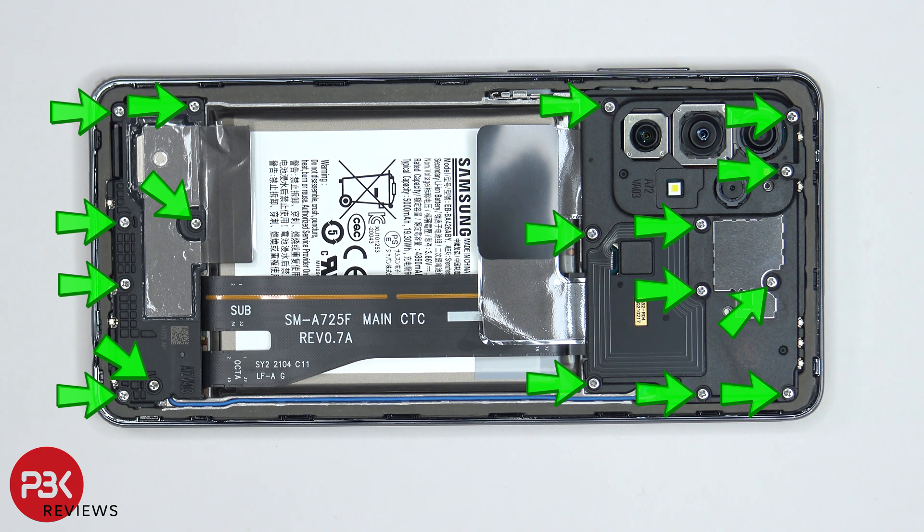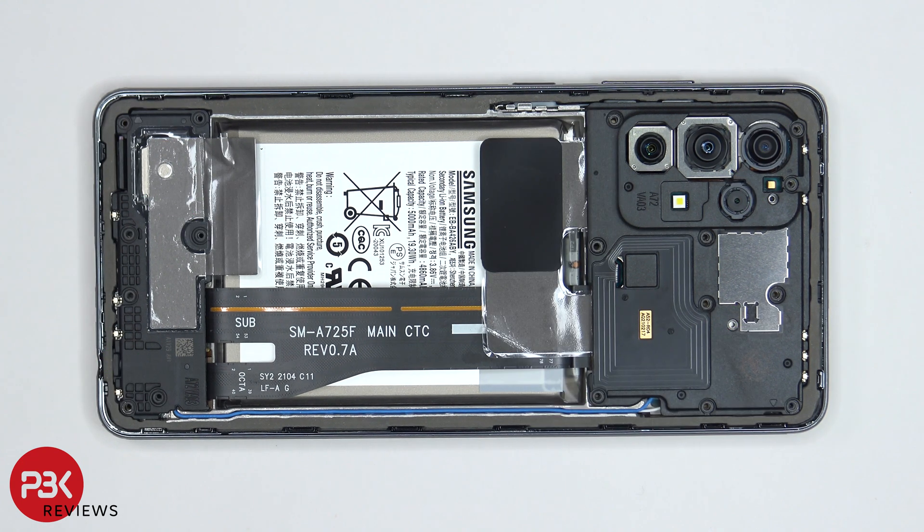There are 17 Phillips screws which need to be removed. Once the screws are removed, we can go ahead and lift up and remove the top plastic cover.